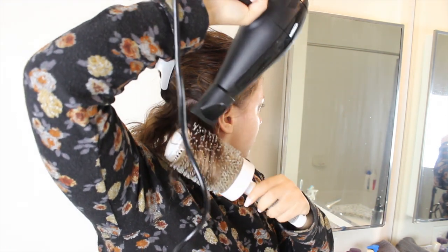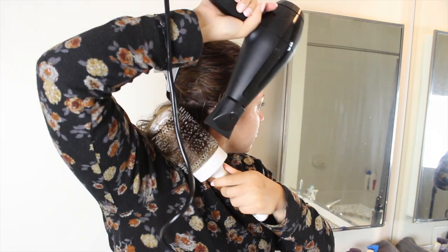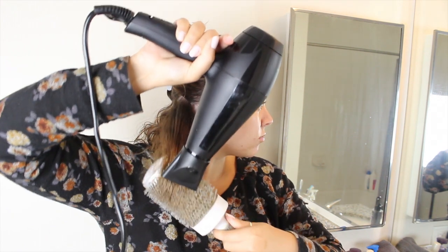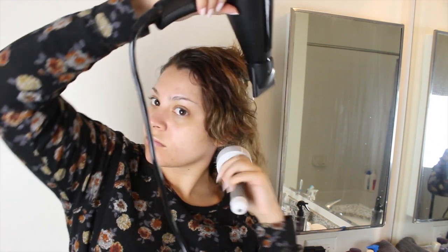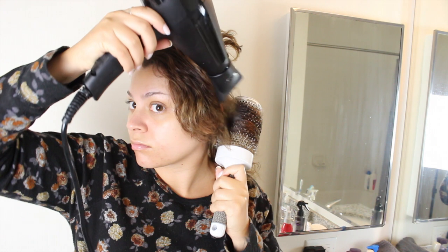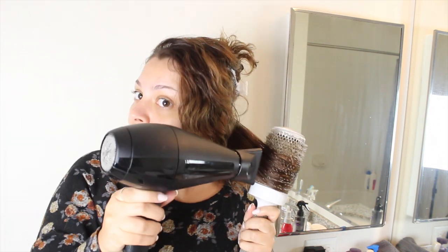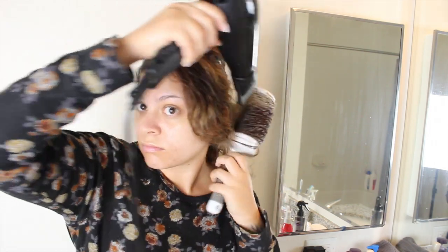I grab my round brush and start twirling it under. Since my hair is still kind of on the short side, I don't want it to flip out or do anything weird, so brushing it under just helps it lay nice and smooth. I do have my blow dryer on the hottest heat setting and the strongest power. Also notice how I'm pointing my blow dryer in a downward position — that'll make sure I'm going with the flow of my hair so everything lays nice and smooth and I'm not creating any frizz.